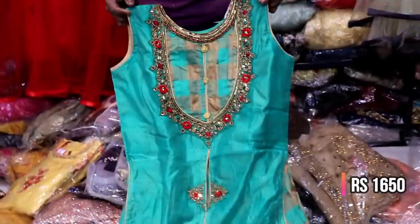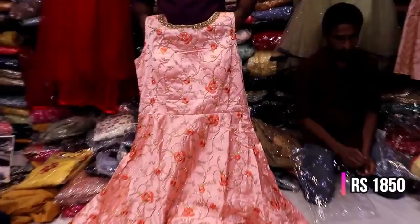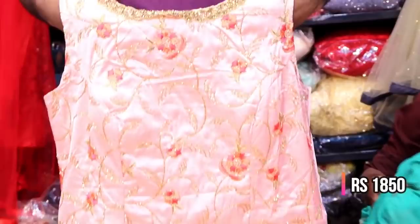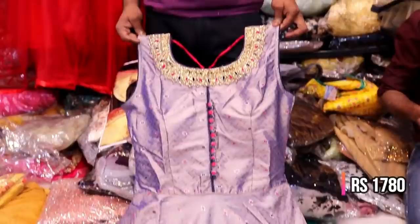It's an L-size with a zigzag design. There is silk fabric with a floor-length neckline. There are little flower patches, full embroidery, and a boat neckline with handwork.